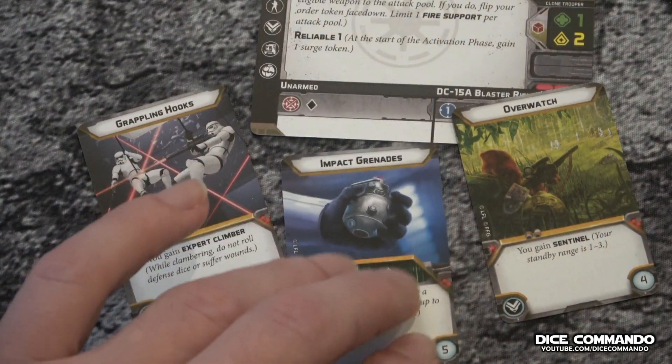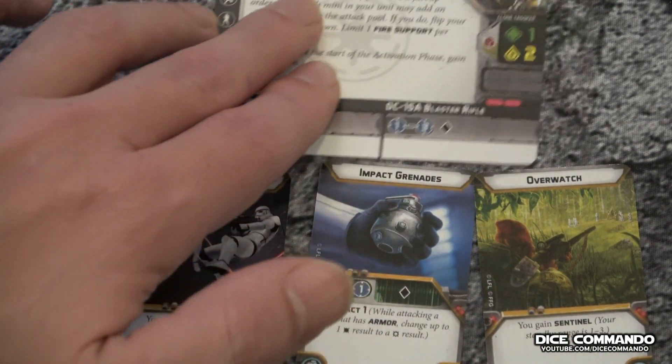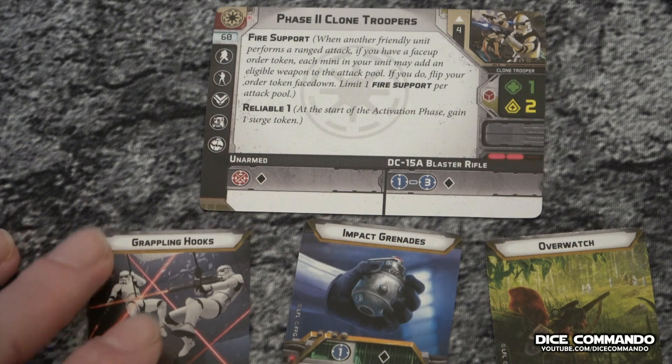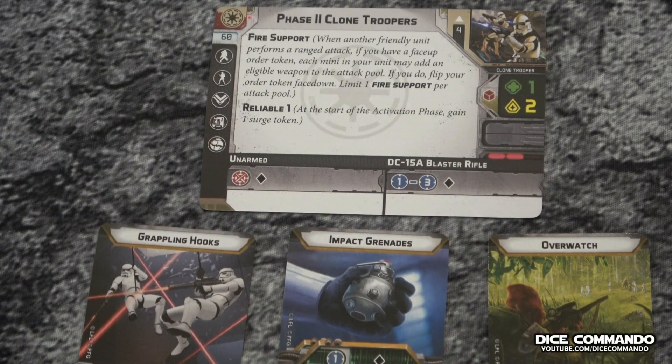So that's pretty much it as the cards go. I'm really excited to get these guys on the table. I'll have my two Phase One squads and my one Phase Two squad, and we will see how it goes. Let's come back in just a second, we'll look at the fully put-together squad, and we'll go from there.